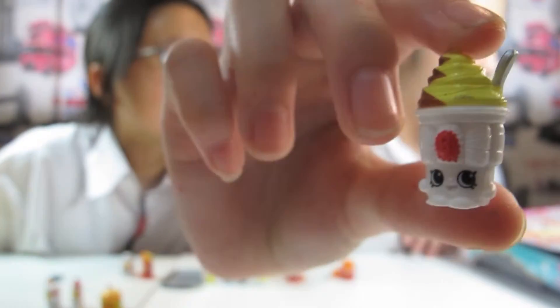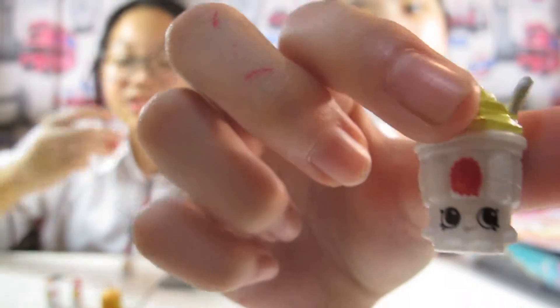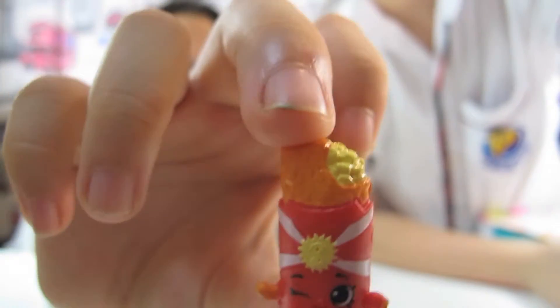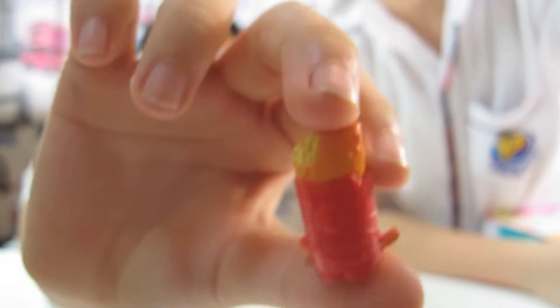And the next one is Yummy Sundae! It's so cute! Oh look at that, it's really textured! This is Apple Pie! It's so cute! It's an apple pie — I thought it was like a mac and cheese pie!